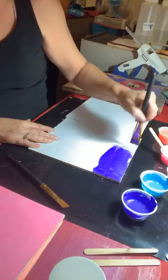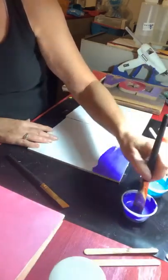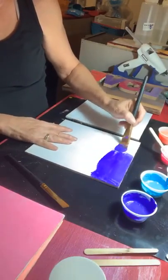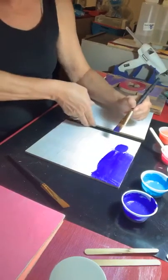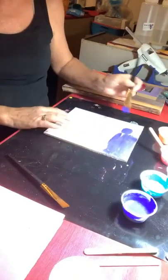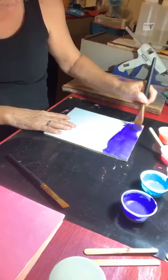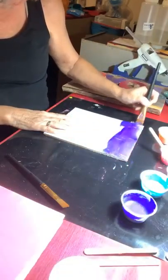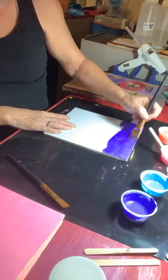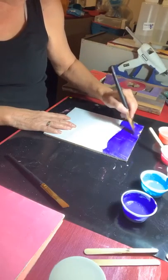We're going to start with purple. That works really good. Remember, you can do this on a cup. One of the reasons I'm showing you this is because sometimes you want to do stuff on a cup that you don't want to use epoxy on. So this is a good alternative if you want to paint a cup and do designs on it.